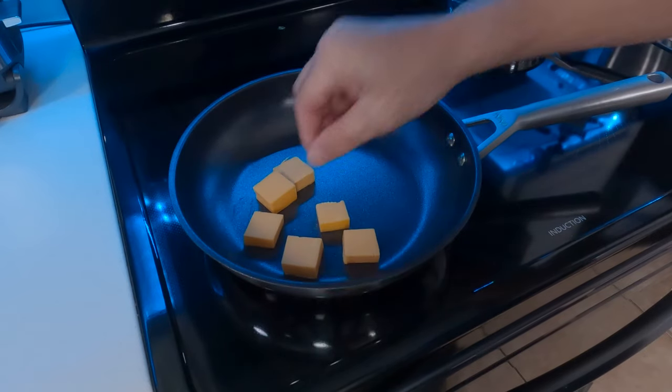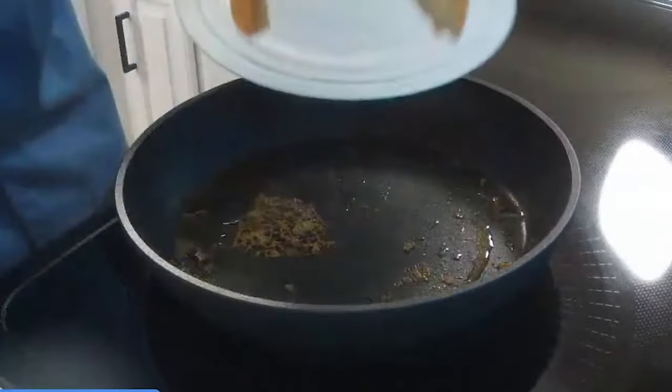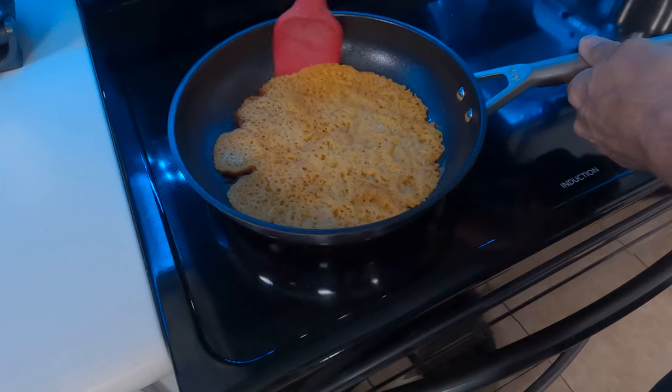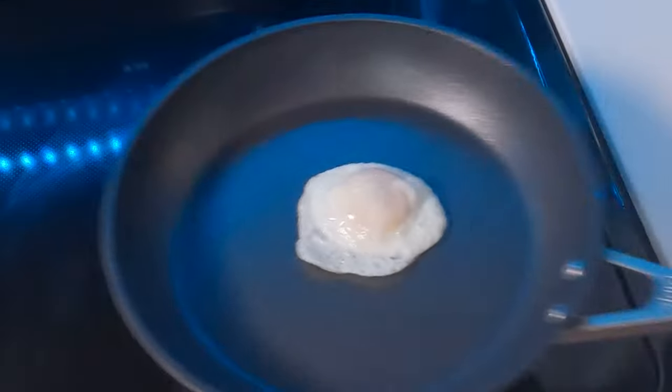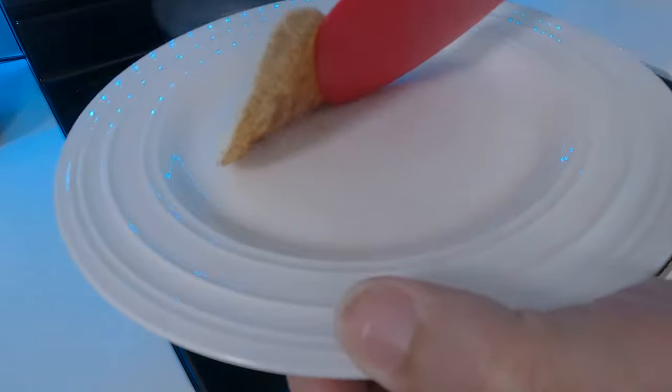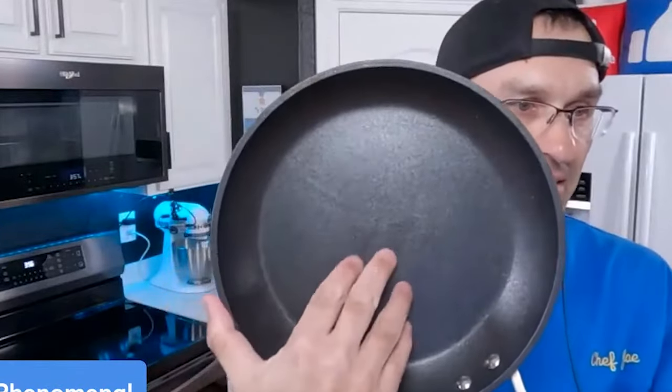For other tests, we cooked a whole bunch of cheddar cheese on each pan and let it get really overcooked, then let those pans cool down to see how easy it would be to get the cheese off. With both pans, it came off with no effort at all. We also fried an egg on both and had no problems getting it to release on either pan. For the scratch test, we tested the premium pan and it did have some visible marks that showed up — it didn't affect the function at all, but it did leave some visible scratching. So we elected not to do that test on the stainless pan, figuring it would be about the same since it's the same coating, and we didn't want to scratch up a second pan.